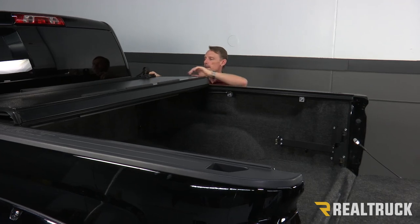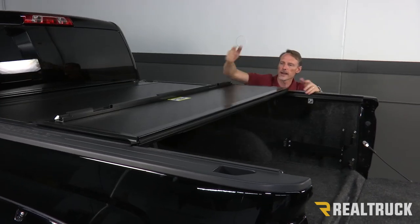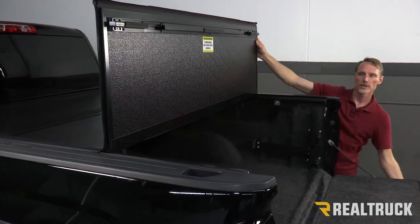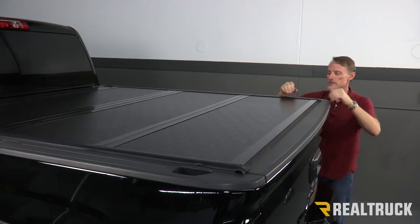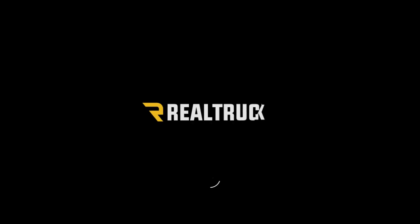Now we're going to go ahead and test the operation of the cover. We're going to fold each panel one at a time back to back, make sure they latch in place. Before you close the last panel, you want to make sure you always close the tailgate — we've actually got a nice little warning label reminding you to do that. Everything fits perfect. That concludes the installation. If you have any questions, call the experts — we're here to help you out.